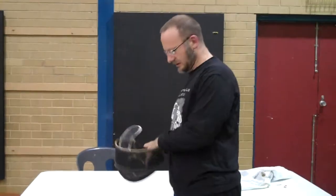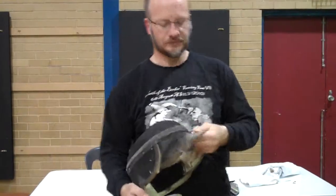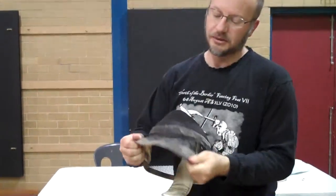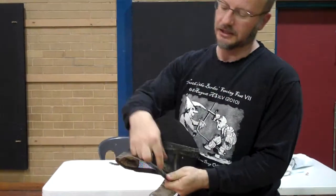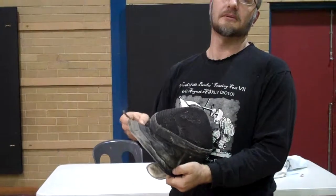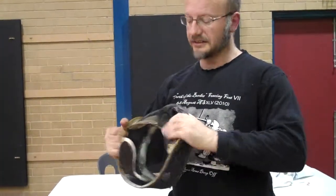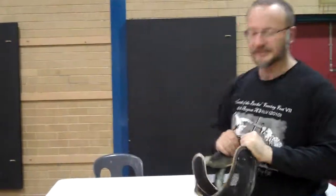Another option, though probably a lot harder, is you could rivet some rigid material to the collar of your fencing mask. Or alternatively, invest in a nice fencing helm. Okay, thanks for that guys.